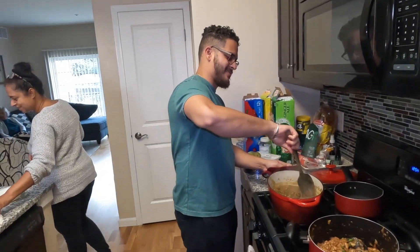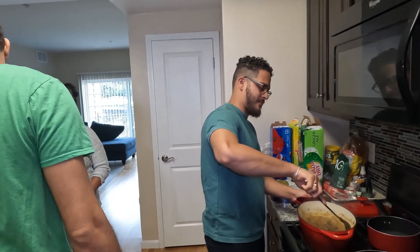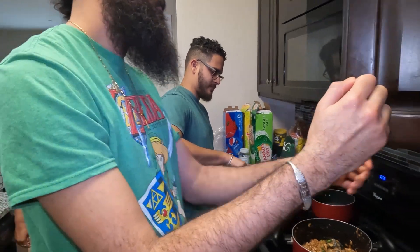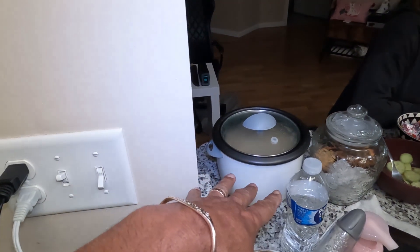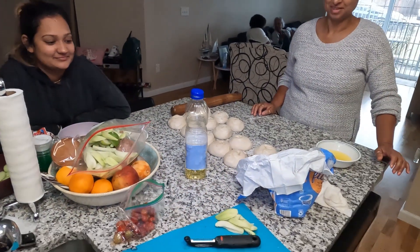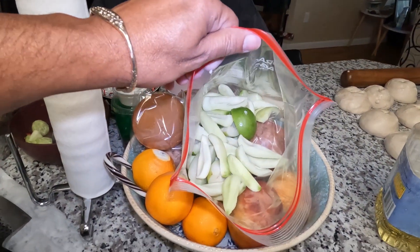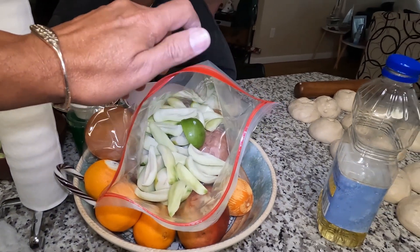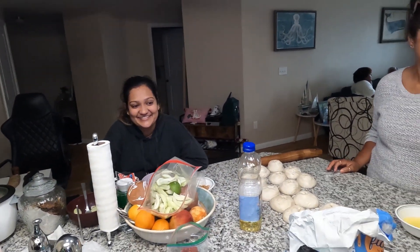We're going to show you the finished product. We got rice cooking over here also, so there's variety - if you want rice, if you want roti, if you want both. I cut up some green mango and dungs to add to my pepper sauce because I'm going to make another batch of pepper sauce. Sandy said she needs some stock.